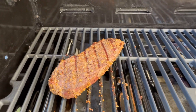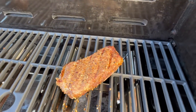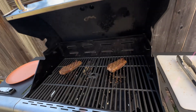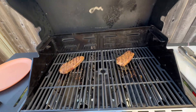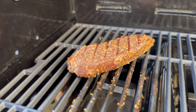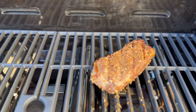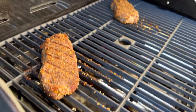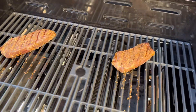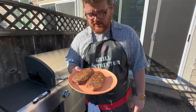Take a look at that. Look at those absolute beauties. That's a pair of delicious looking steaks there.